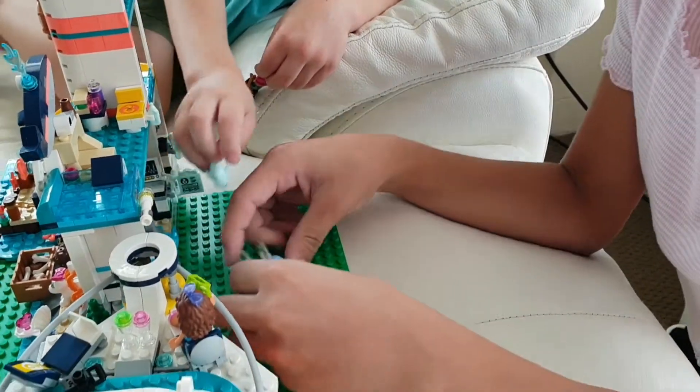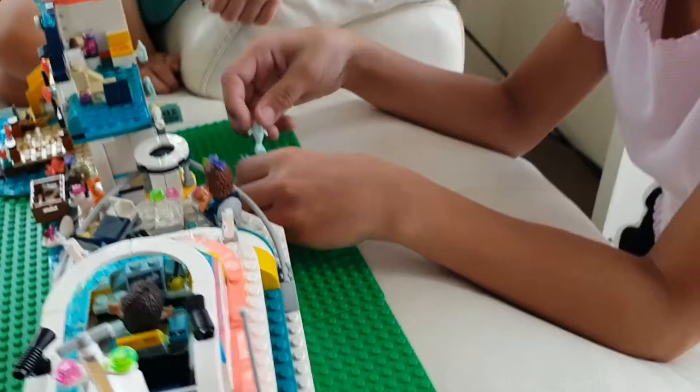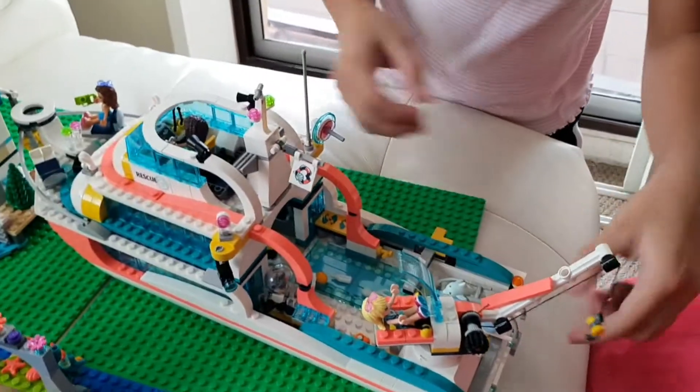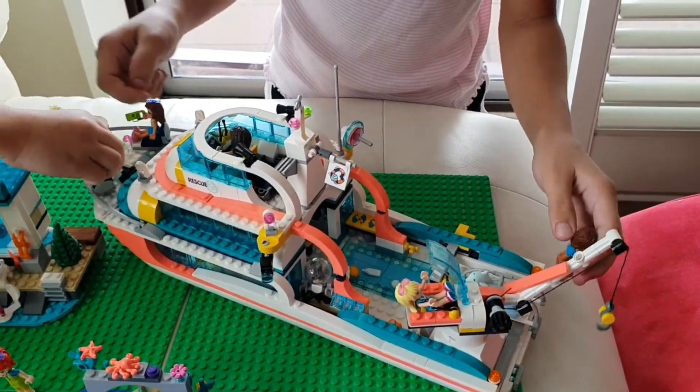I want to go! Baby dolphin wants to go! Let's put it there. Now put it back in the ship, sailing back to the ocean. You can go there.